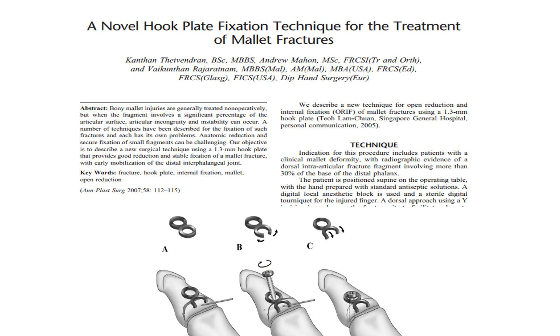In this technique, we followed the method first described by Mr. T. Olam Chuan from Singapore. We used a 1.3 plate from the compact handset, which we modified by cutting off two holes and removing a segment from one of the holes to provide a hook, as shown in the diagram. This was used as a tension band technique to hold the volar fragment of the terminal phalanx in a bony mallet, secured using a 1.3 screw.